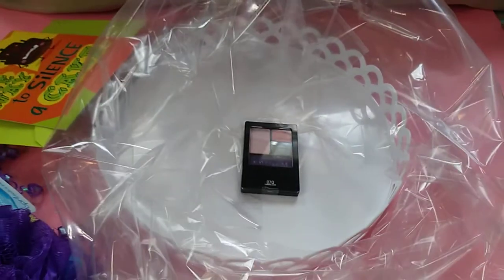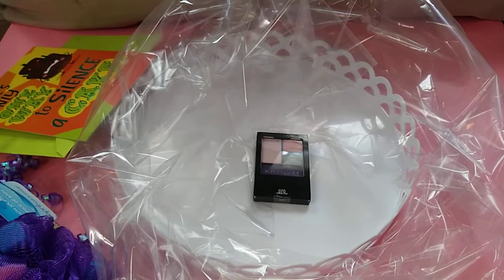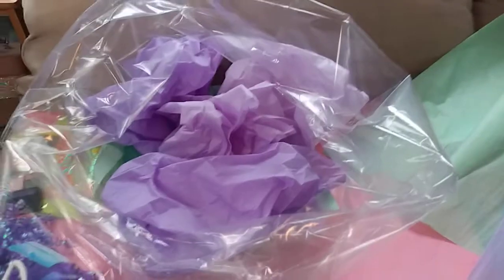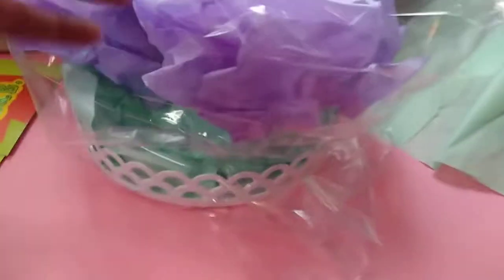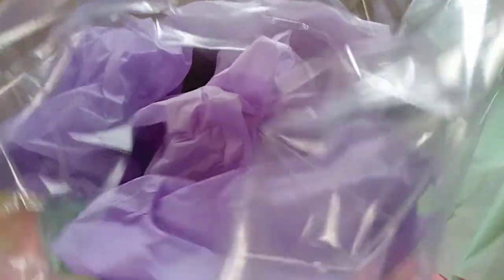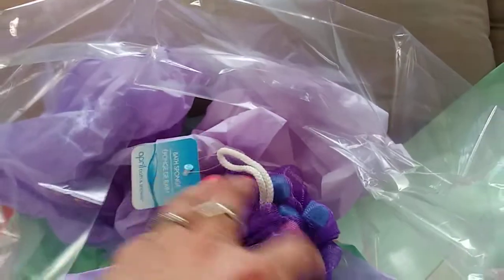I think that's it for the new stuff. So I'm going to put the tissue paper in first. And if you noticed, before I started making the basket, I put this inside the plastic that I also got at the Dollar Tree today, because I don't want to try to fit it in after. So now I'm going to just start basically putting stuff in there and I'll figure out where I want to put it after.